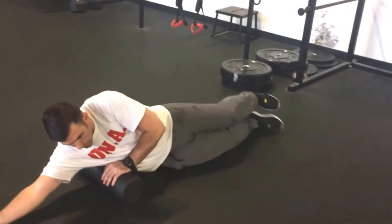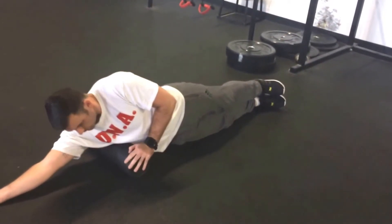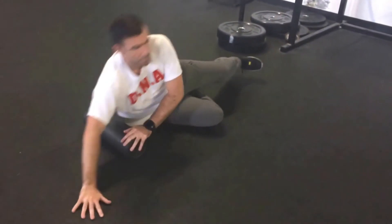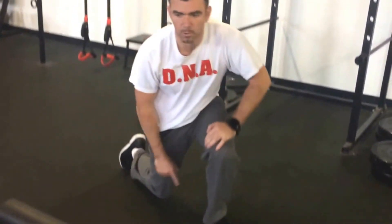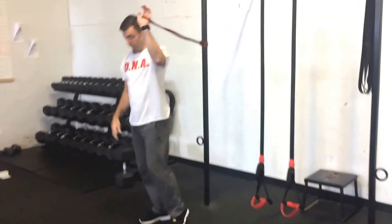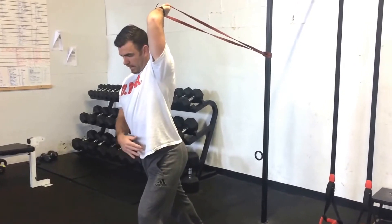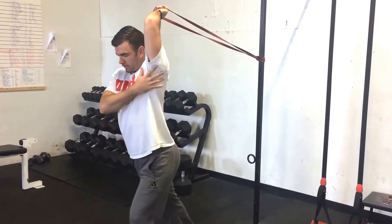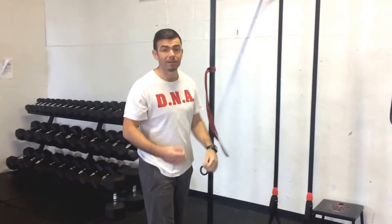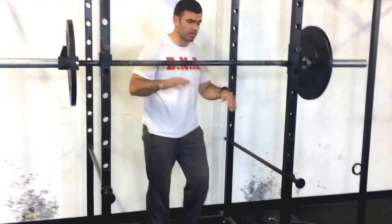Just under the armpit — it's gonna help you get your elbows up a little higher. One more thing to do before we get into the front squat: grab a band, hold that band, step out, and let the band take your elbow back. You're gonna get a little stretch, and then create a little bit more length for the shoulder.